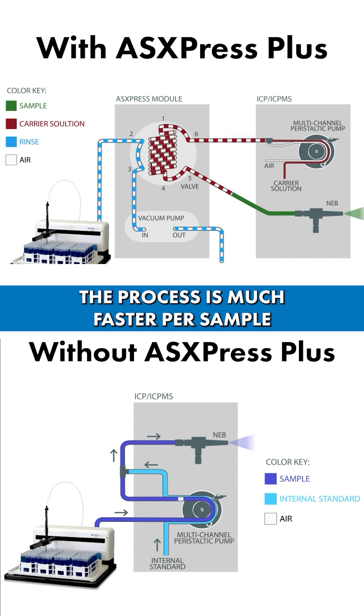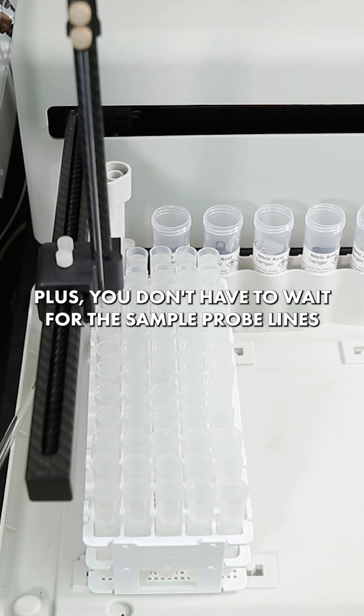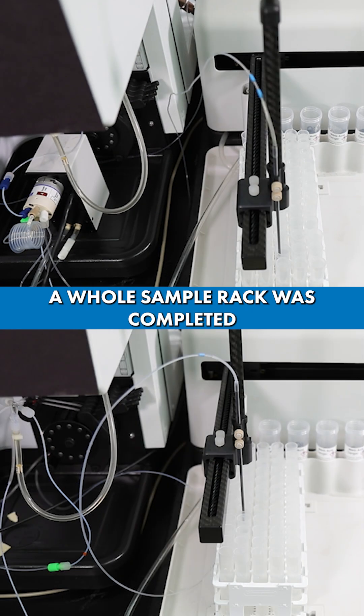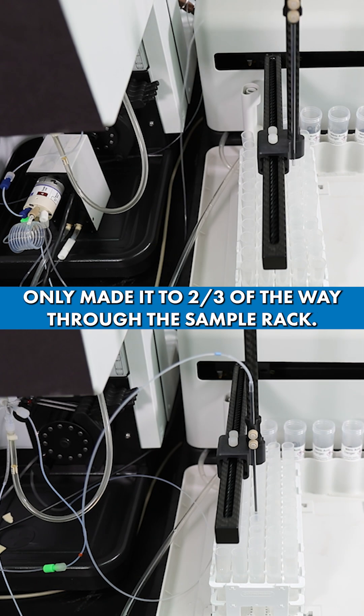The process is much faster per sample with the AS Express Plus compared to using the peristaltic pump alone. Plus, you don't have to wait for the sample probe lines to empty of sample before washout can begin. On the top video with the AS Express Plus, a whole sample rack was completed, while the bottom video without the AS Express Plus only made it two-thirds of the way through the sample rack.